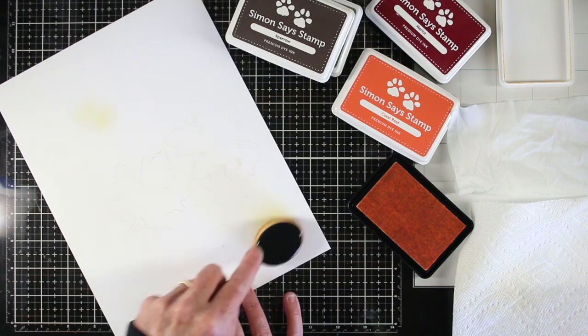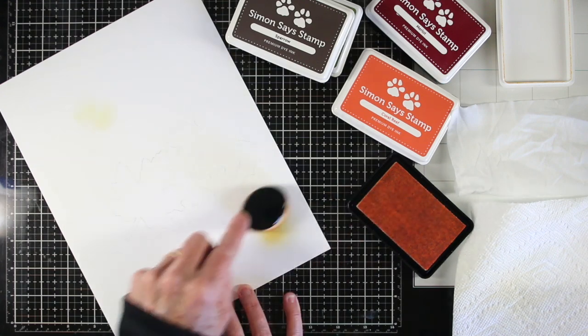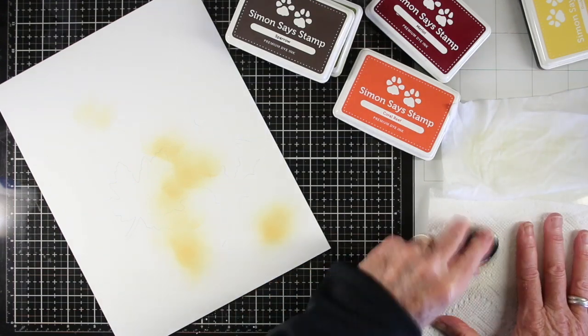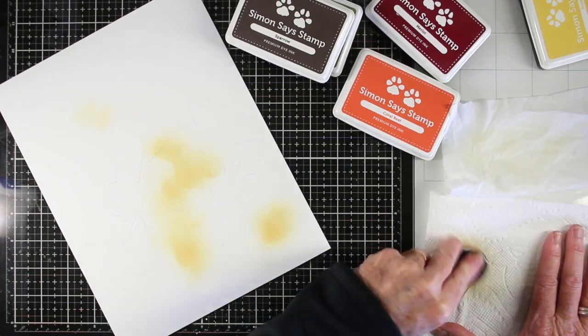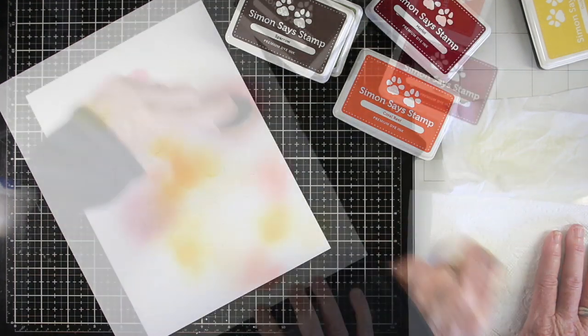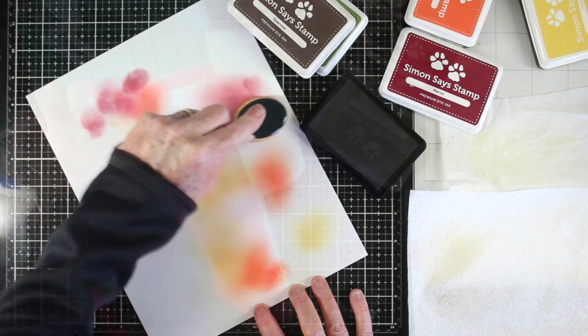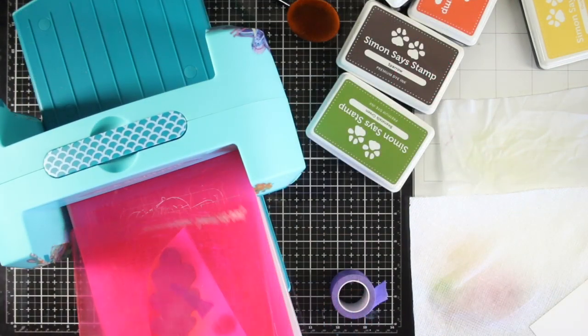Once you start adding your ink you'll get a feel for how much pressure and how much ink to add to get a nice blend. I'll be wiping down my brush with each color that I use so I won't contaminate my ink pads. Once I have that cleaned off I can move on to another color and continue blending those together.